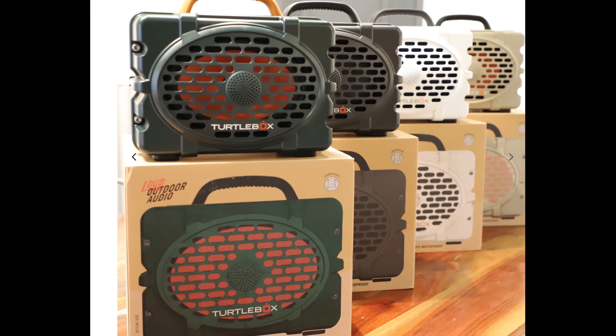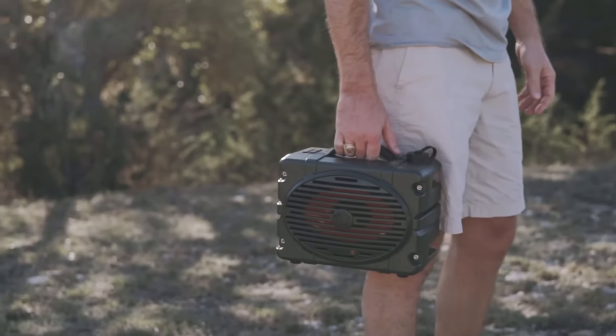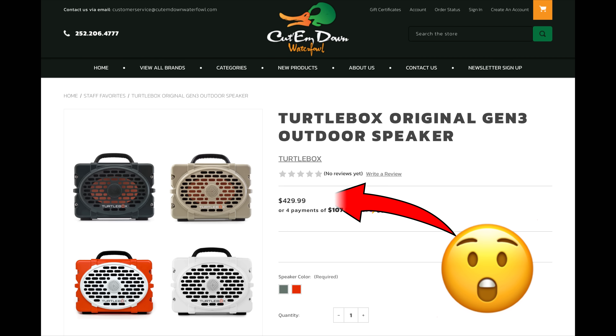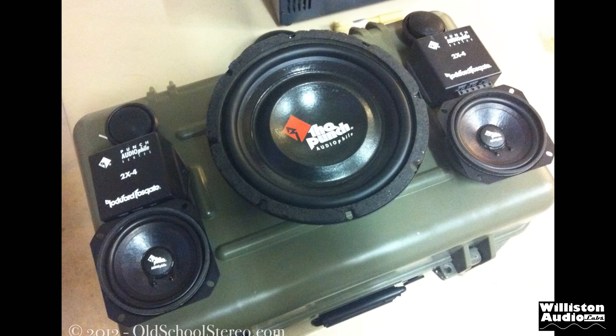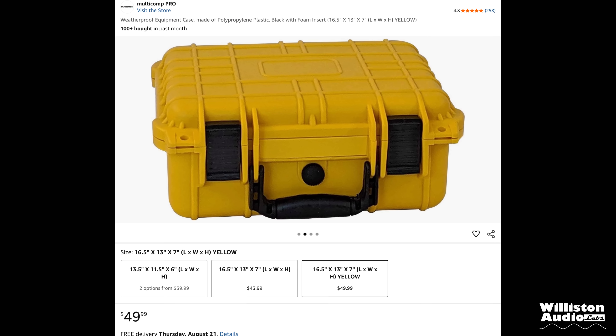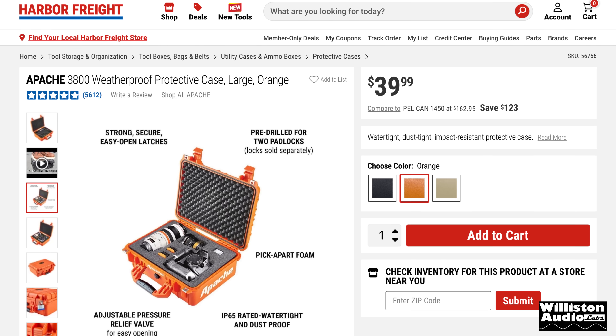The Turtle Box speaker has recently taken over the outdoor sports market with its rugged waterproof design and great sound, but this comes at a cost which is more than some people want to spend. I had this idea over 13 years ago using one of these waterproof enclosures and unfortunately never completed the project.